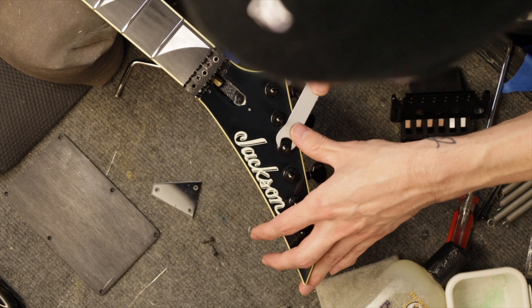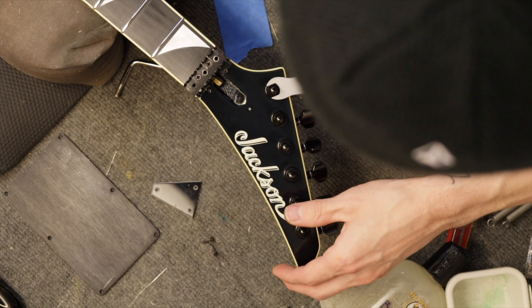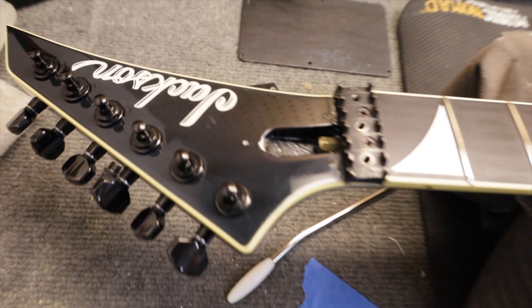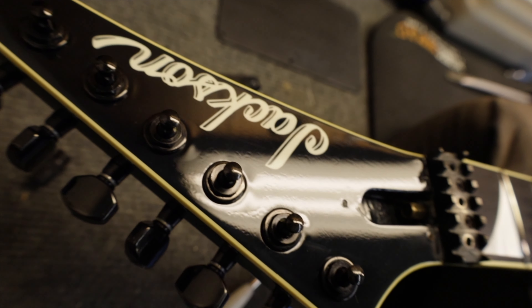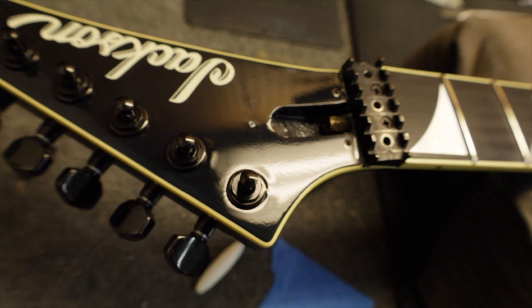I'm just going to check my work and make sure these are as snug as I want them. Perfect. I would say that's a success — doesn't look too bad. Yeah, that looks way better. Still not perfect, but much, much better. Wow, just a little bit of heat is all it took. The plastic is awesome.